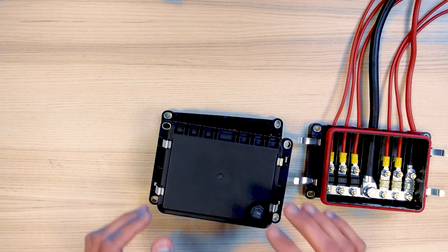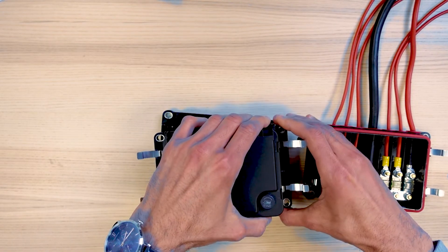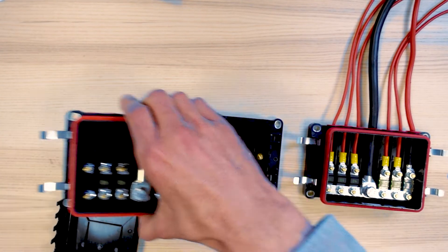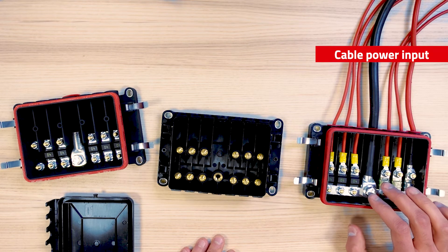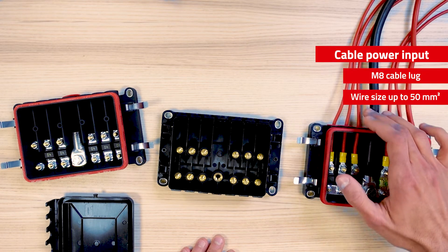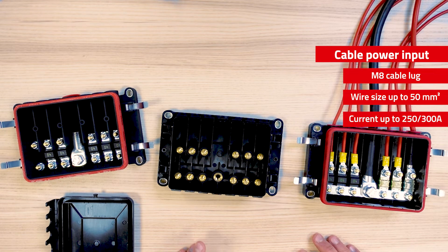Let's open the box and have a look at the inside. The power input cable is designed to use an M8 cable lock with a wire size up to 50 square millimeters. This should enable you to carry a continuous current of roughly 250 up to 300 amps in that product.